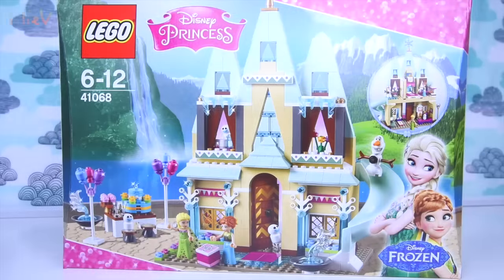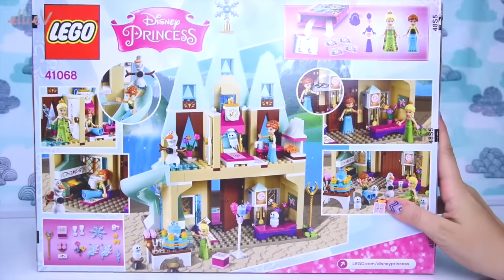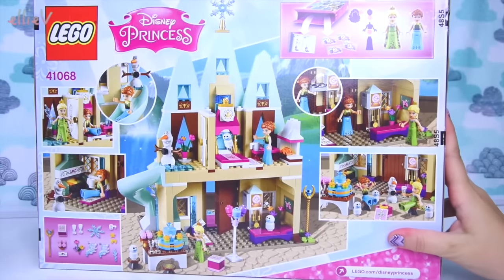Hello, welcome to LEV Toys. I have got a new build for you today - it is one of the latest releases of the Disney Princess Lego line. This is the Arendelle Birthday Celebration Castle, and obviously it's come from the Frozen Fever short movie where it's Anna's birthday, so we get to set it all up for Anna's birthday party.